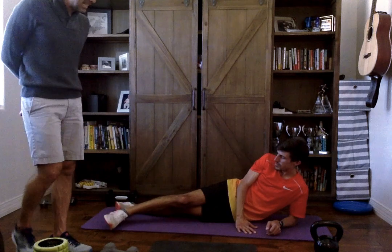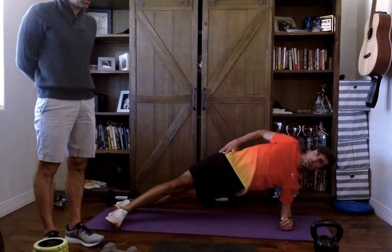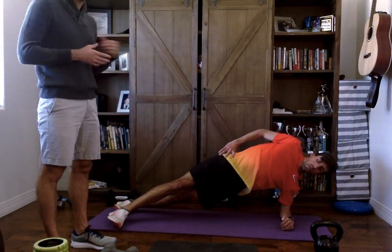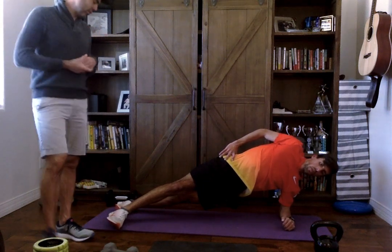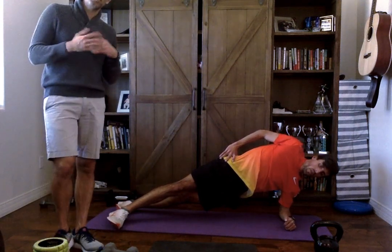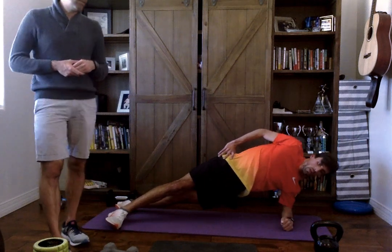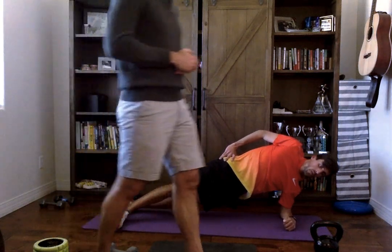Into a side plank now. Hold this for eight long, slow breaths. Squeezing the cheeks, locking the legs, keeping everything engaged, breathing through the stomach using those muscles. Don't breathe quickly — we want this to take some time. Eight long, slow breaths should take about 40 to 50 seconds at about six seconds per breath. Once John is done on that side, he's just going to rotate over and flip onto the other side.